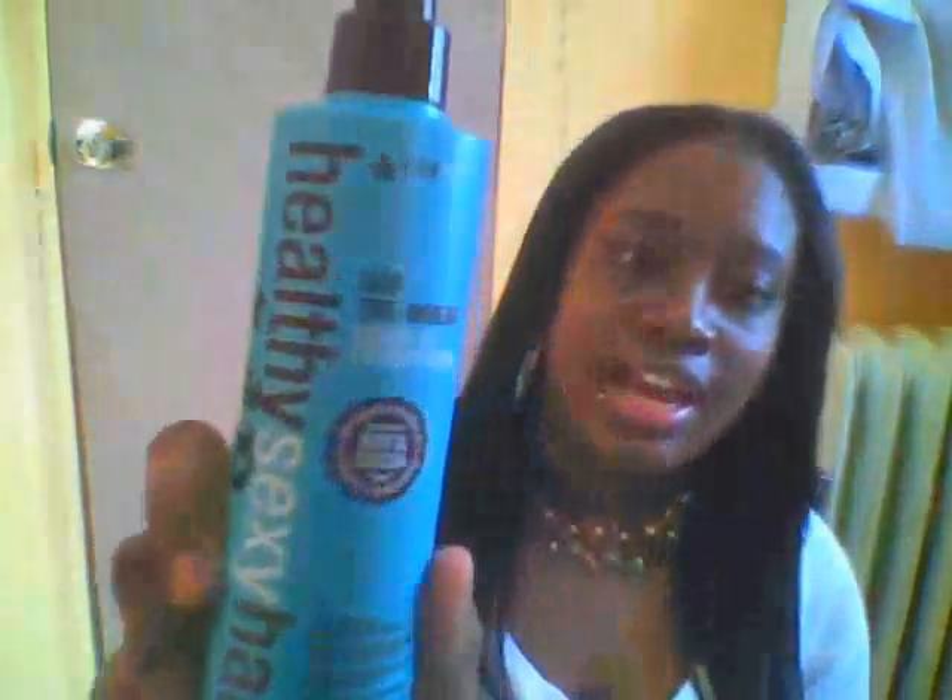Once I'm finished with that, I spray it with my Healthy Sexy Hair Soy Treatment. It's a leave-in conditioner — I just spray it on the hair, lay it out flat, and brush it so it can dry.